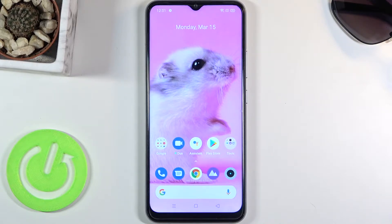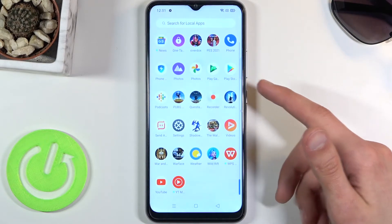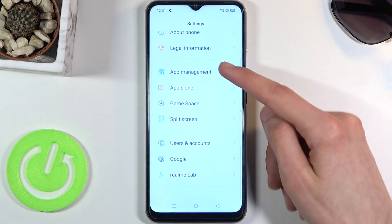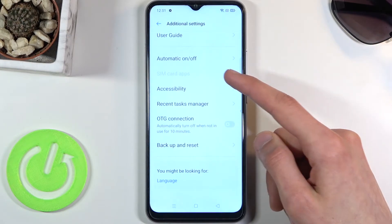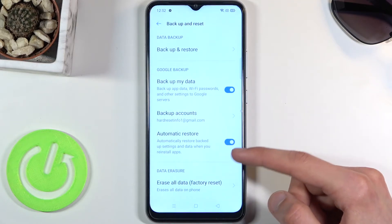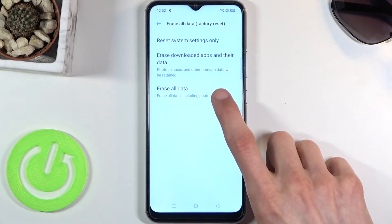To get started, open up Settings and from here scroll down to Additional Settings, then scroll down to Backup and Reset, and choose Erase All Data — Factory Reset — and again Erase All Data.